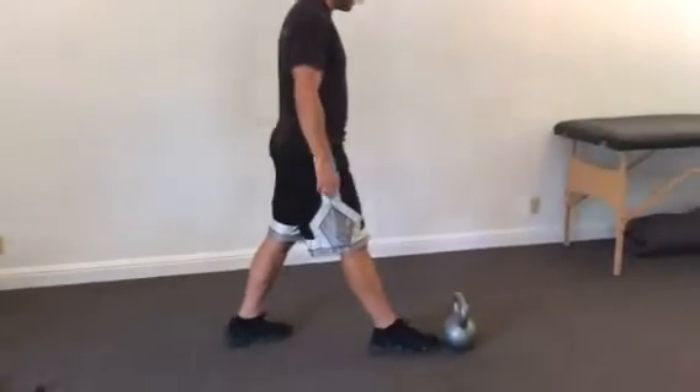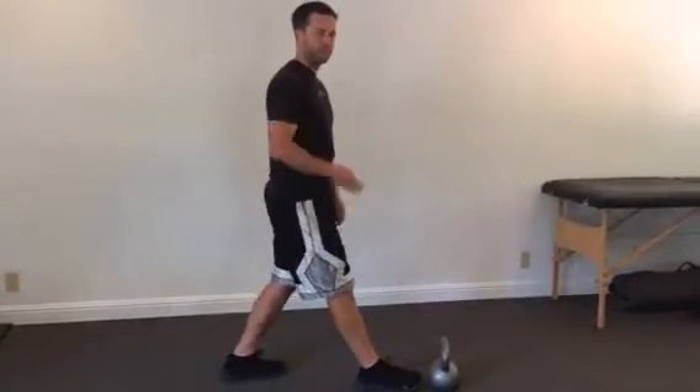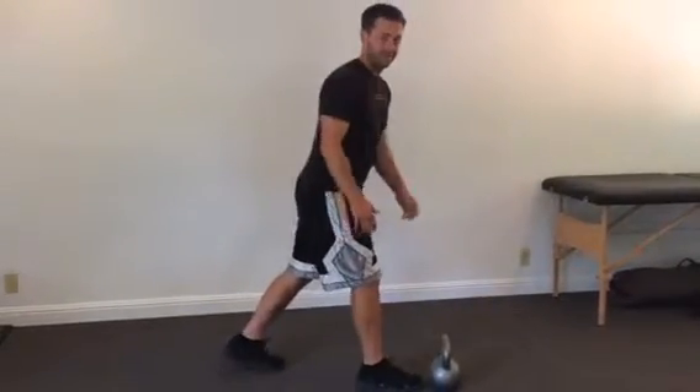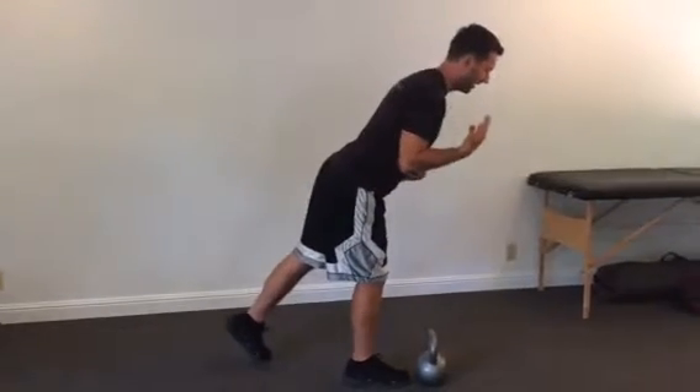I'm going to put my toes right behind a kettlebell — this one weighs 40 pounds. If this is your first time doing it, start with maybe 20, or actually start with nothing, no weight at all. Just get the form right.